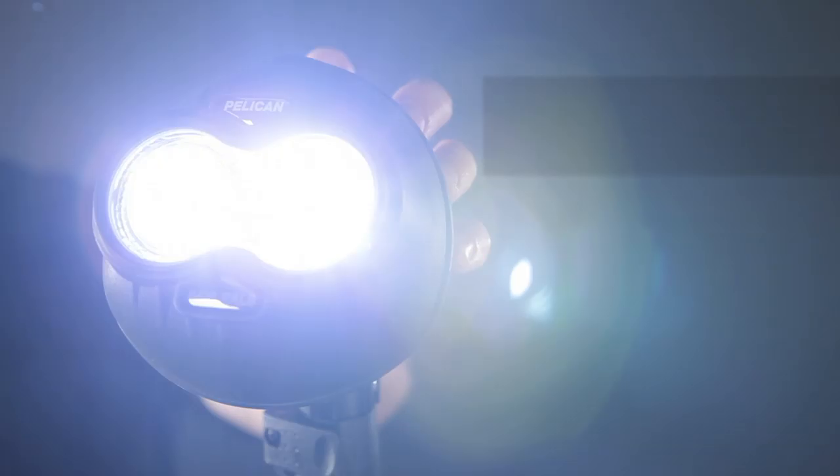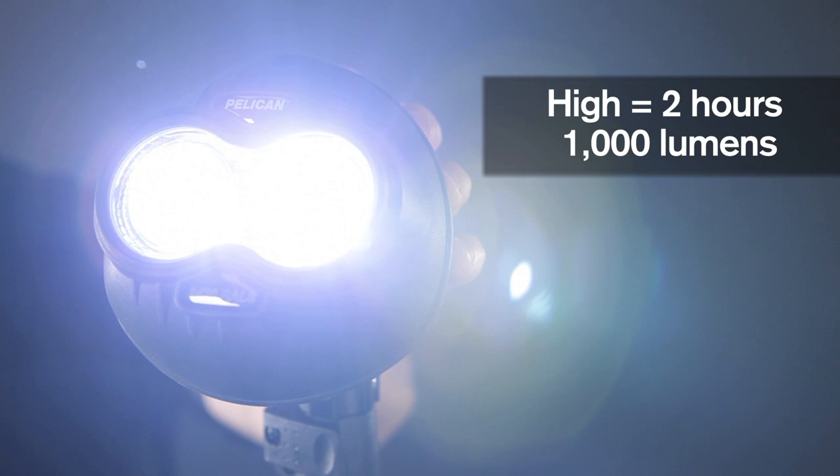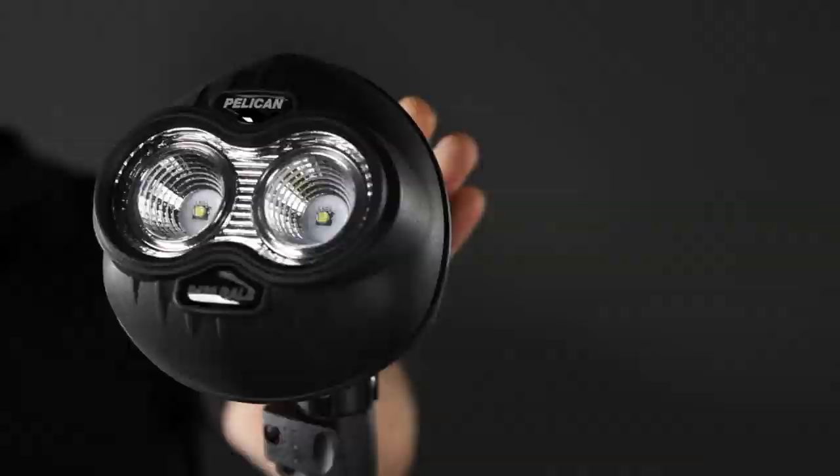The Pelican 9420 throws out a blinding 1000 lumens on high, or use the low setting for a longer 4 hours of burn time at 500 lumens.